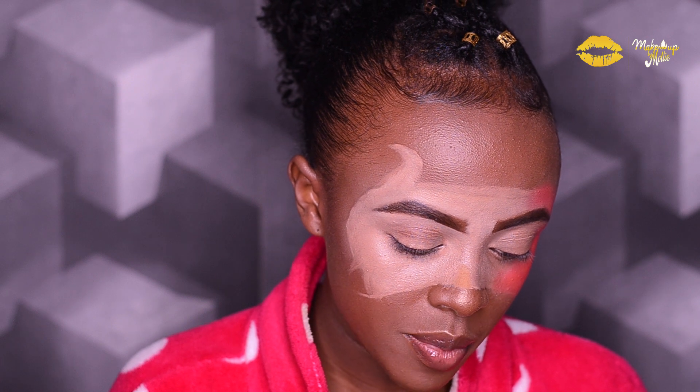Next I'll be going in with an orange shade from the same palette.